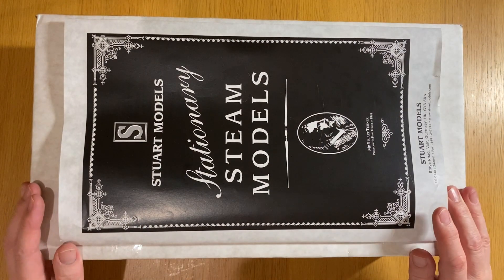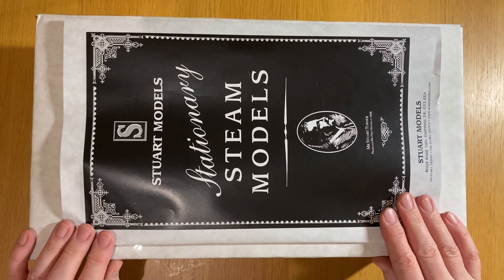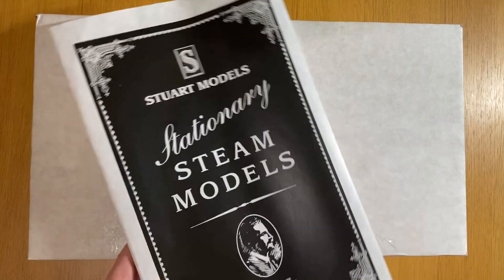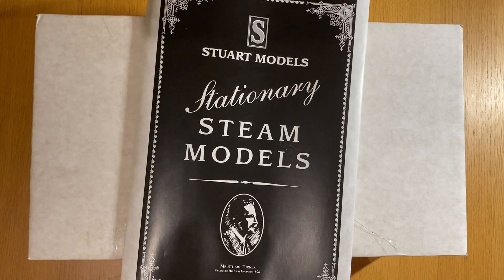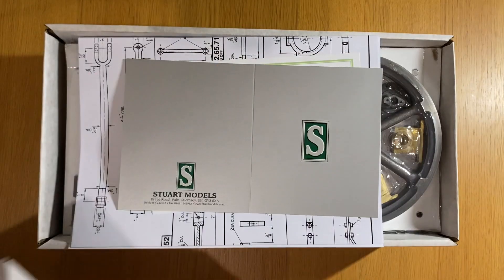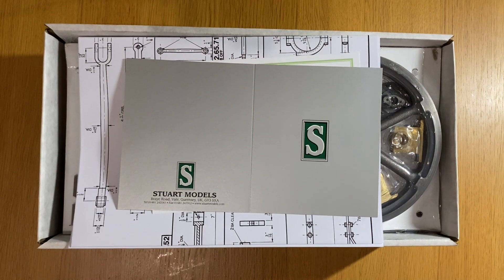Here we've got the Stuart Models Beam Engine Machine Kit, which we're going to unbox. The kit came in a nice sleeve, which I've already taken off. This is pretty much as it came. I did open it and take out all the polystyrene packing — we don't really want that all over the house.